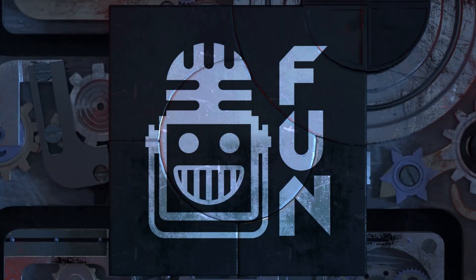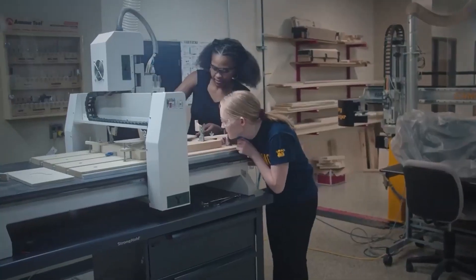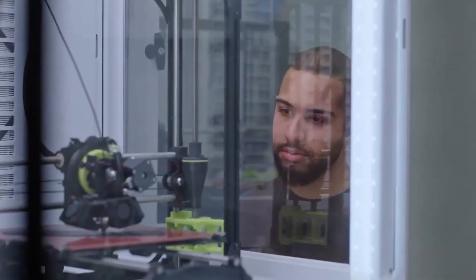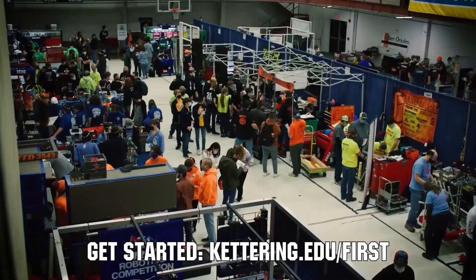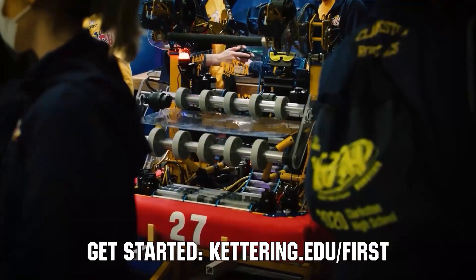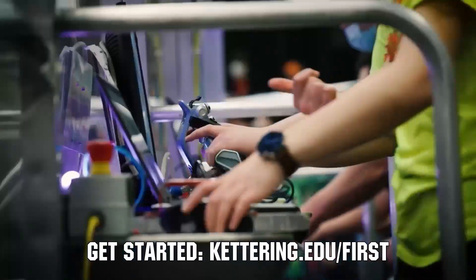This video on First Updates Now is made possible by viewers like you and also the following sponsors. Kettering University is looking for talented robotics students who want to continue learning and innovating in a hands-on, real-world experience format. Kettering University representatives will be at dozens of FIRST events this season, including the championship. Go to Kettering.edu to see which events you can meet a Kettering University representative.